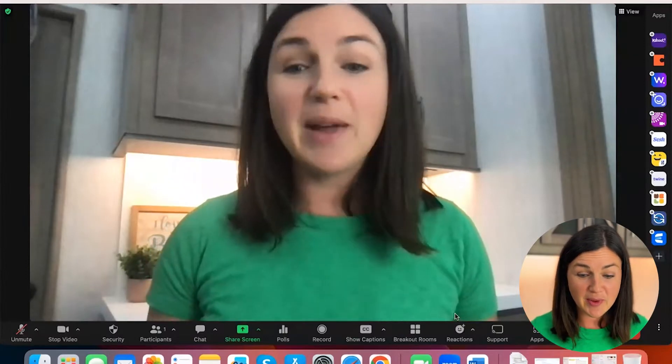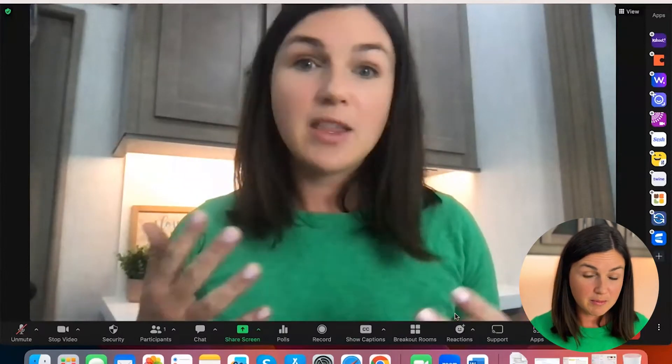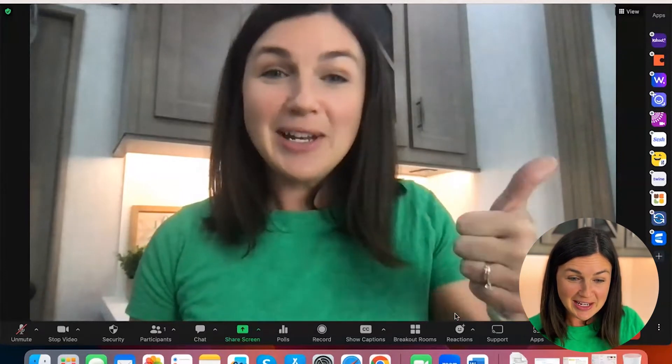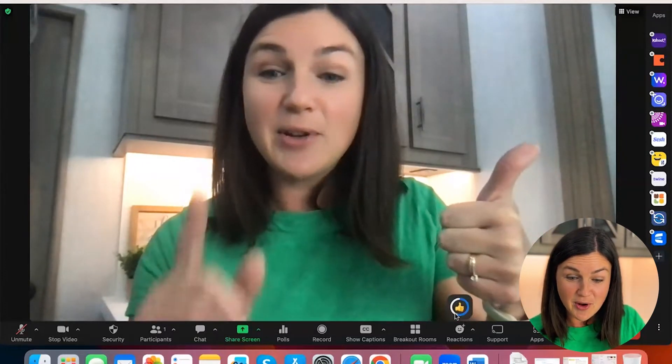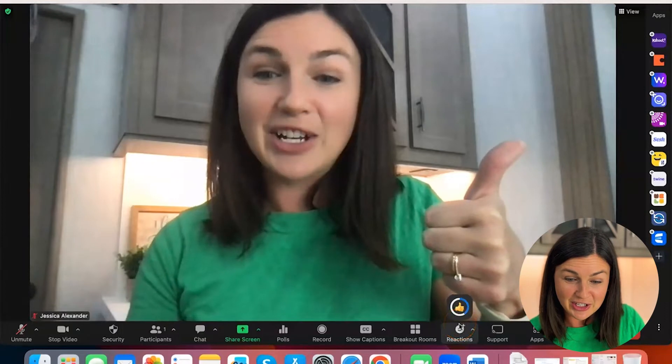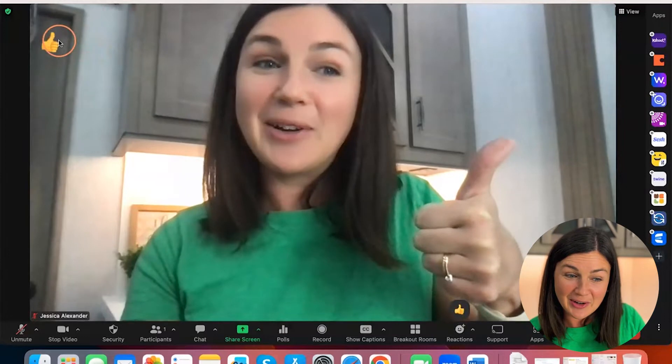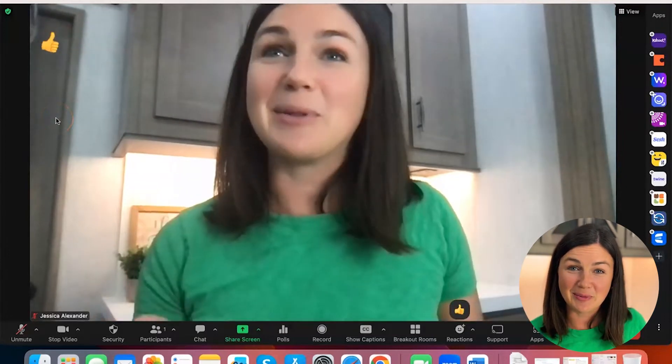Here I am within my Zoom and I am listening to the meeting host and I'd like to give a thumbs up. So what you can do is if you're on the video camera, notice above the reactions, there's a little timer. It gives it a while and then notice up on the left hand corner, my little thumb emoji appeared.